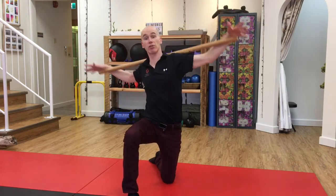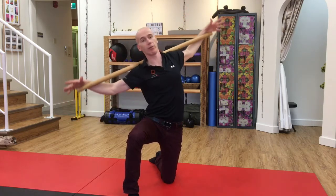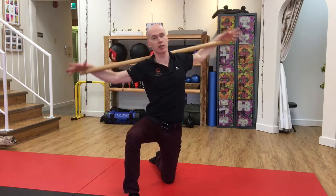You'll find that you might get some clicks and pops in your back, and that's just the joints freeing off a little bit as the muscles start to relax.